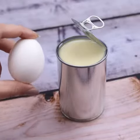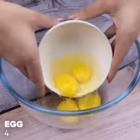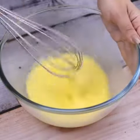Just eggs and condensed milk — you'll be surprised at the result. I will start this recipe by adding four eggs in a bowl, then I'm going to beat everything very well until it becomes a uniform mixture.